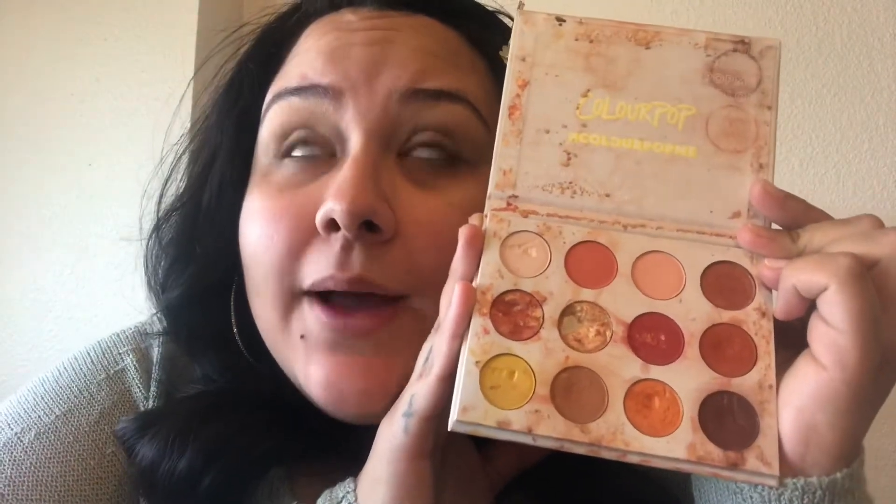We're prepped and primed and ready for eyeshadow. I'm using the ColourPop Cute AF palette — excuse the mess, my kids got into it. I'm gonna be using this color right here as a transition shade, applying it in the crease and a little bit above. I have smaller eyes so it's going to go a little bit above.